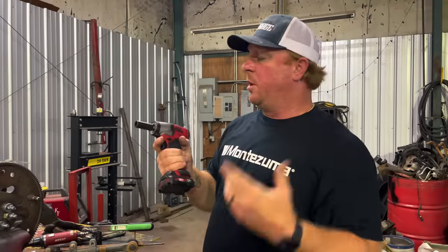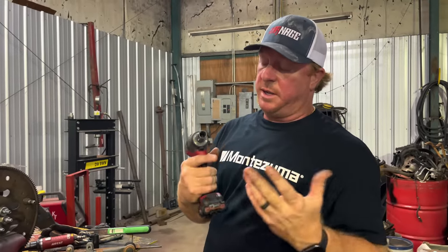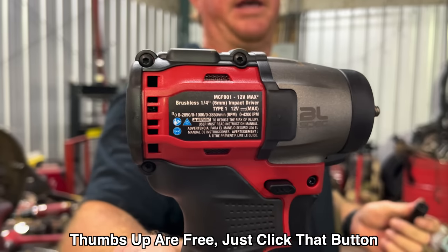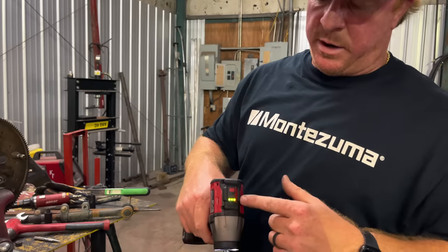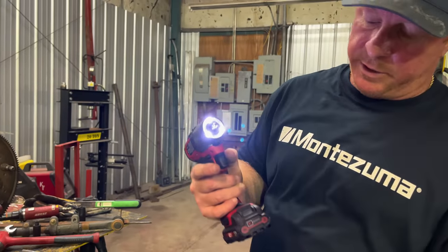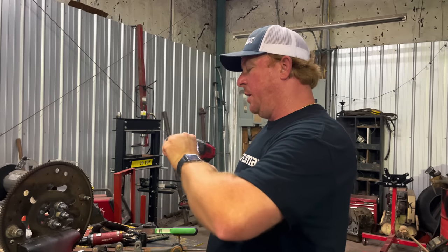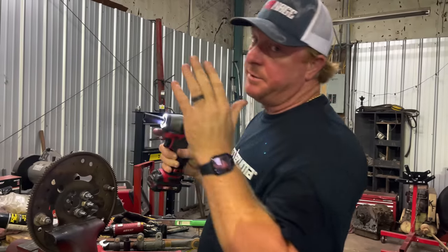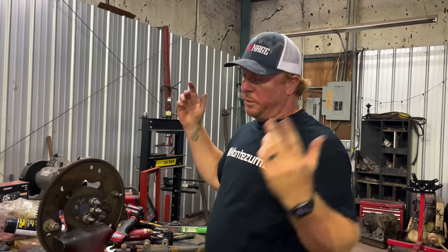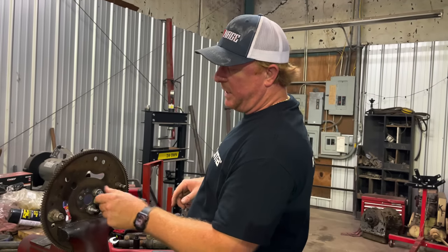All right guys, so we're going to be testing out the Mac 12 volt brushless quarter inch impact gun, MCF901. We got her set to all the beans — full blast — and we got a fully charged battery. Mac claims this gun will do 71 foot pounds, so we're going to see if it can. We're going to start out here at 50, 60, and 70.